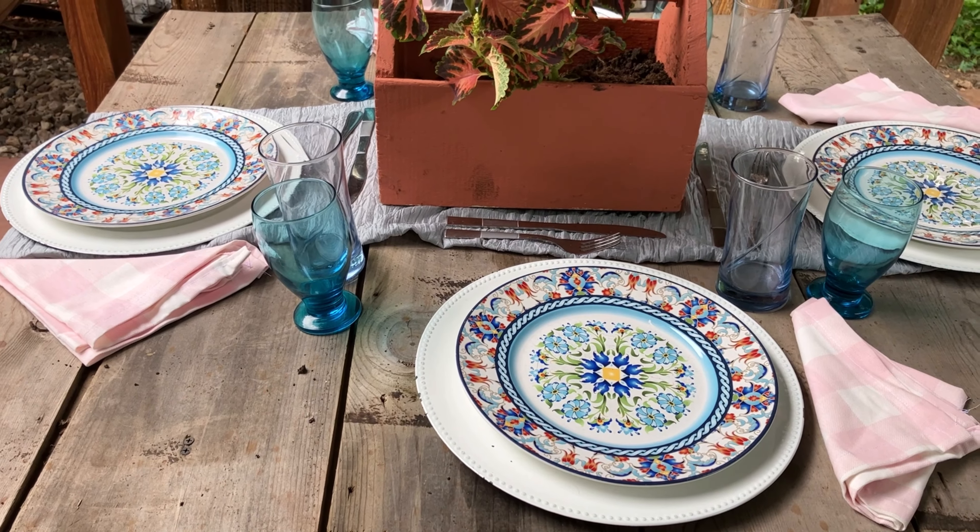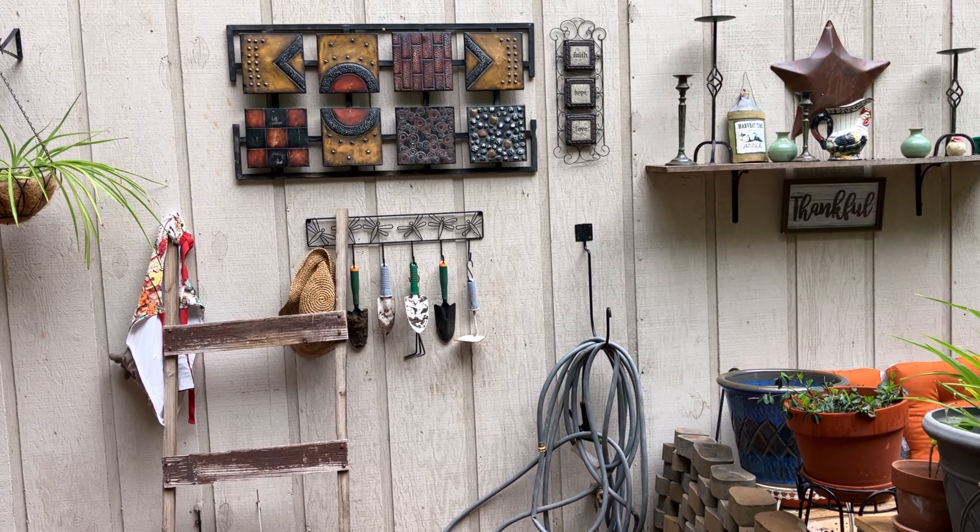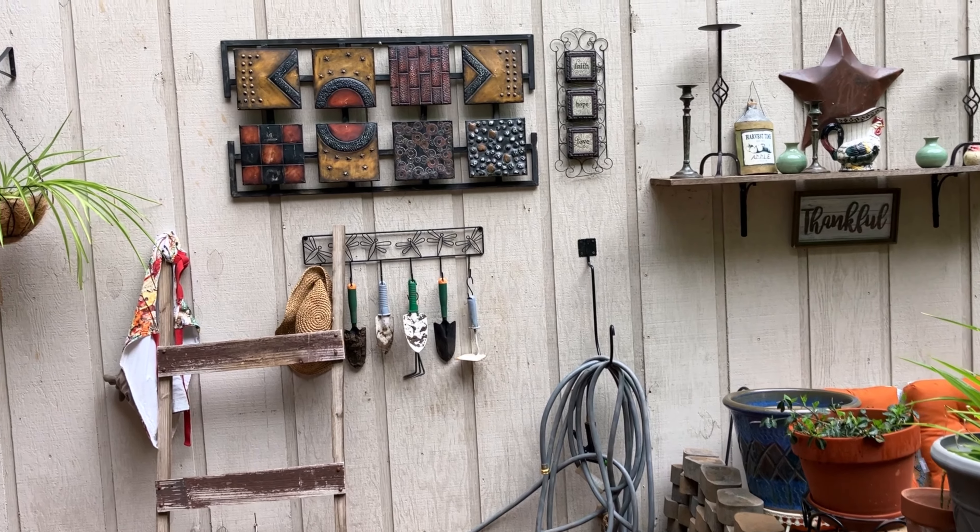This is what I would call my dining space. Just underneath the stairs, I'm using that area to store my smoker and a couple of gardening tools. These stairs lead up to my back porch. On this wall here, I have a couple of metal decor pieces that I used inside my home for many years — my style changed a bit inside so I brought them out here.